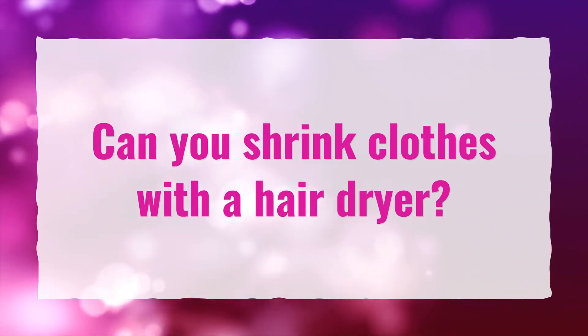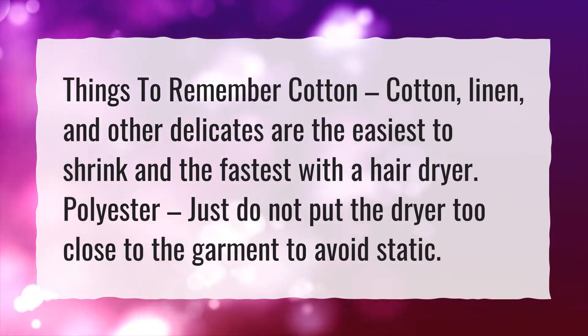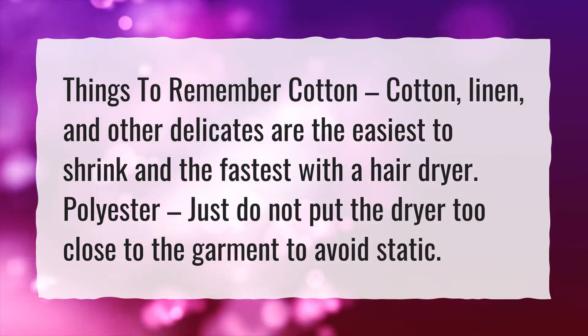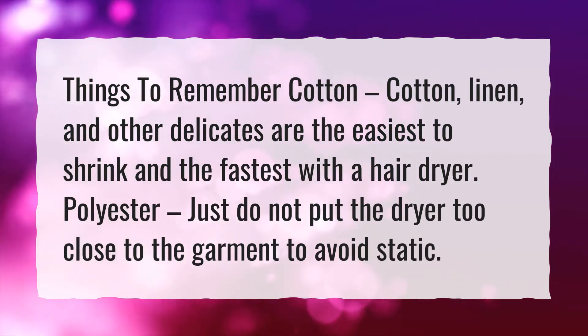Can you shrink clothes with a hairdryer? Things to remember: cotton, linen, and other delicates are the easiest to shrink and the fastest with a hairdryer. For polyester, just do not put the dryer too close to the garment to avoid static.